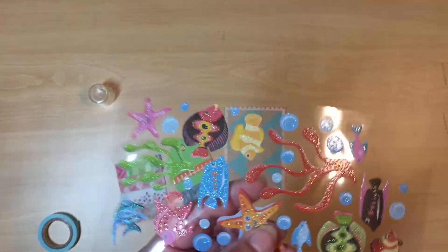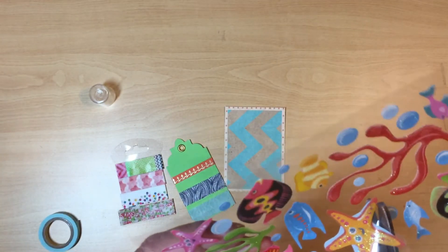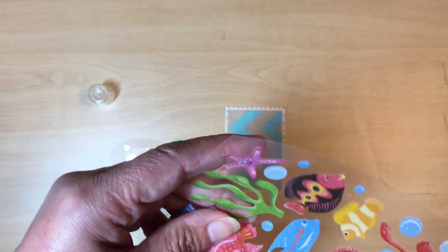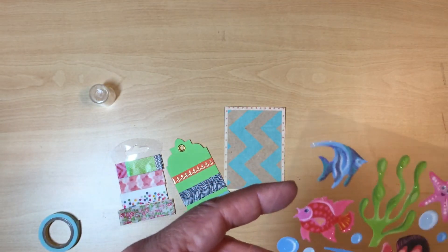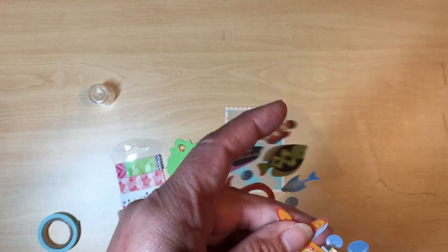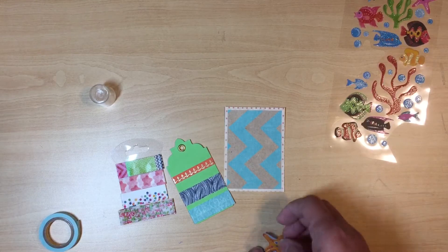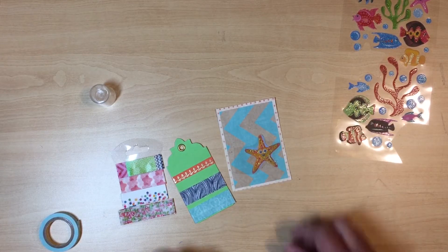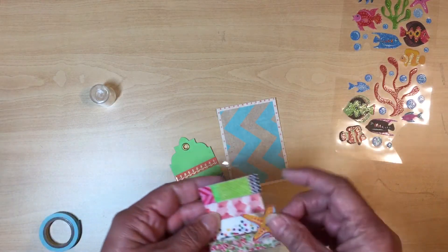I'm going to cut the starfish sticker out first — normally I don't, but I want to show you what it looks like. Notice we have little air bubbles in there too. I'm going to go ahead and cut this one out so you can see what it looks like. I don't know where I'm going to place it yet, but this is what I'm using.